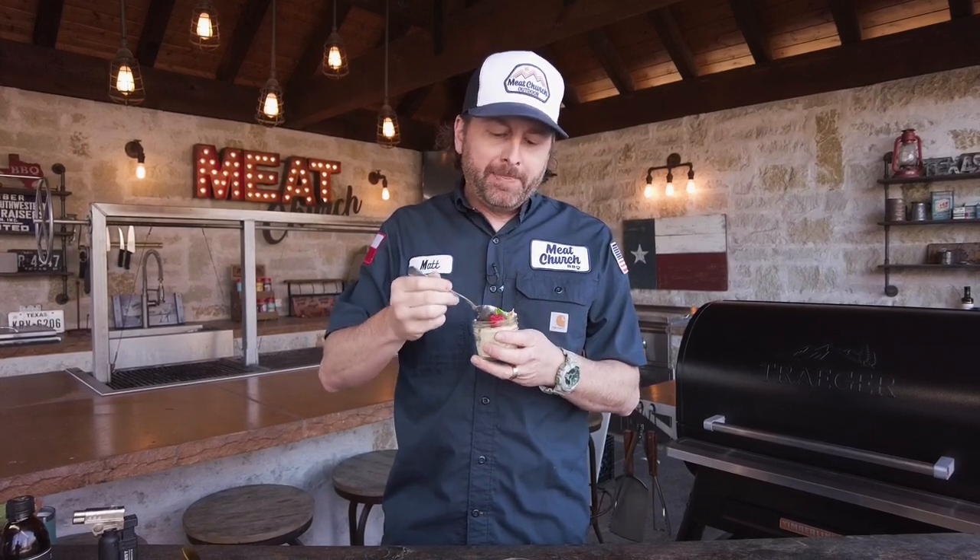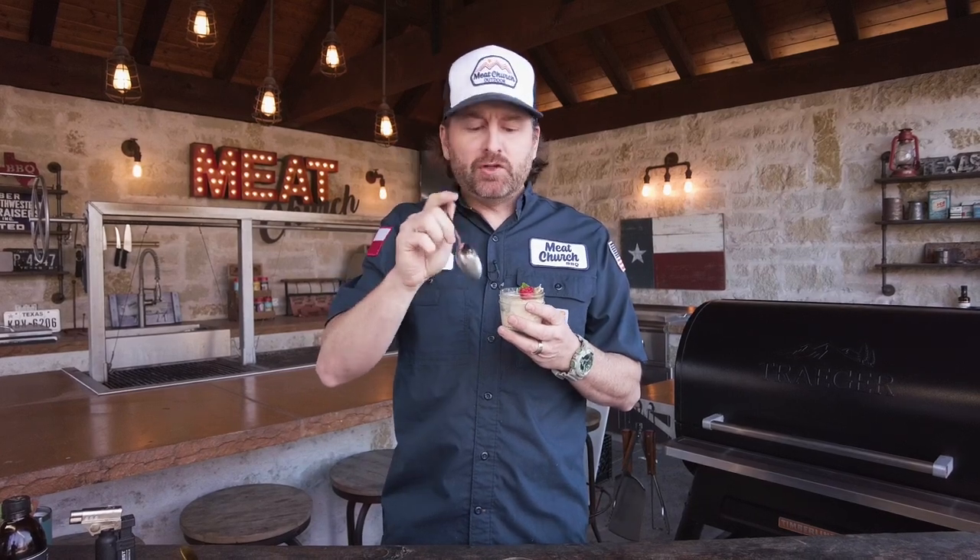I'm telling you fellas, go buy your expensive, fancy pellet grill. Don't ask permission. Make a creme brulee — it's going to be all good. If you guys liked this video, we're just trying to inspire you guys to get outside and cook. Subscribe to our channel. See you guys next time.